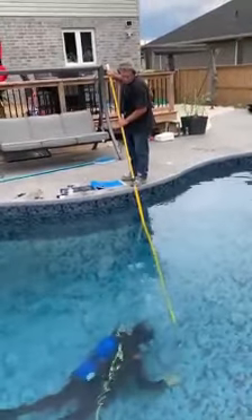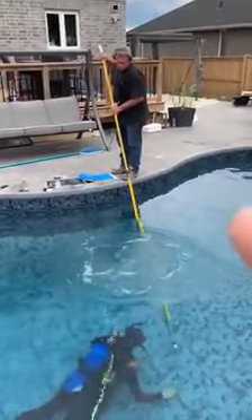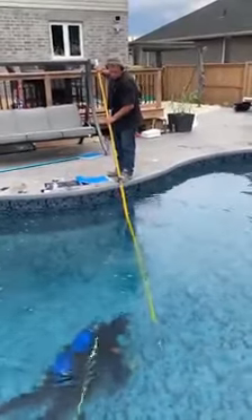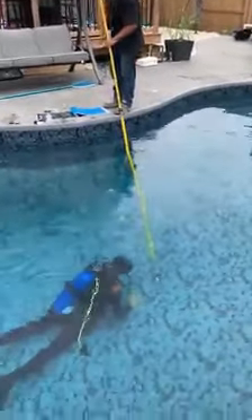Mat has got basically like a metal detector of sorts. As he gets closer to the leak, the noise is going to become more intense in his headset. And that's happening, as you can see.